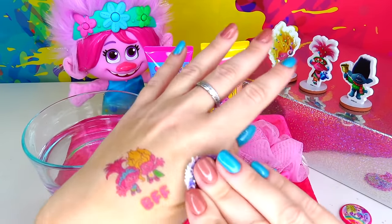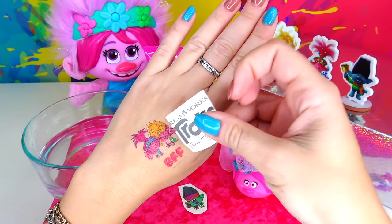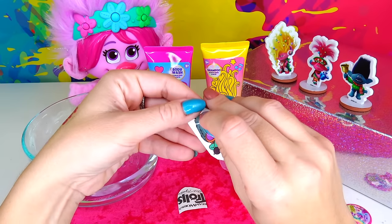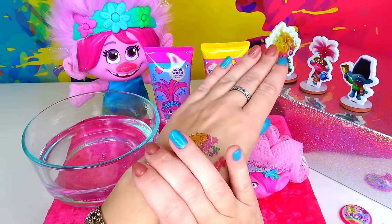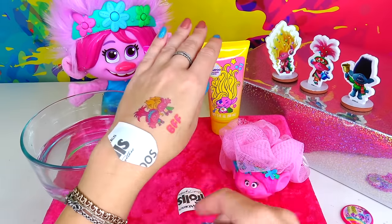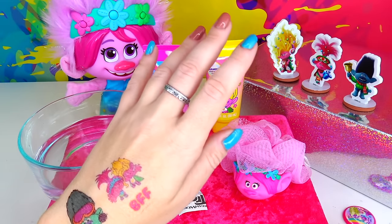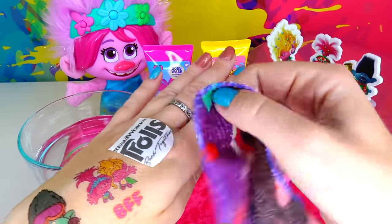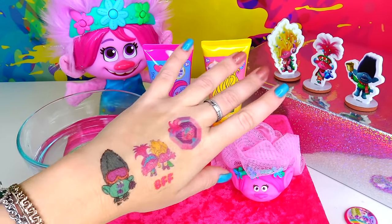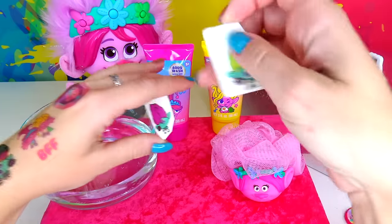Now I'm going to dry the skin next to the tattoo because it got a little bit wet, and apply the next one. I'm going to put this one maybe right here, and then Branch's brother is going to go right here. Doing the same thing. Looking so good! And one more. I look at my hand and there's space for a couple more tattoos, so we are going to apply these two Trolls — one right there and one right here.